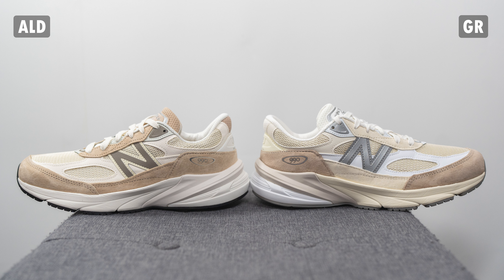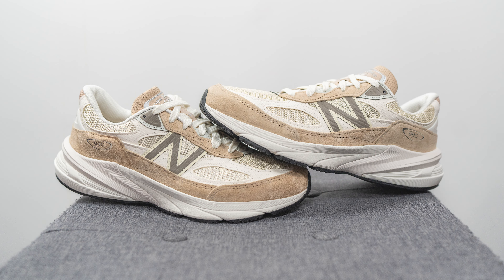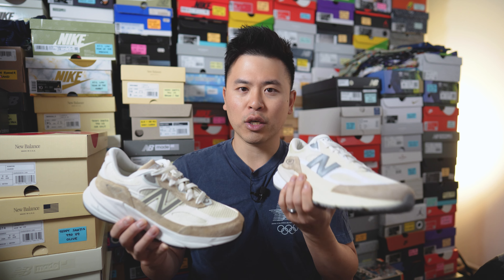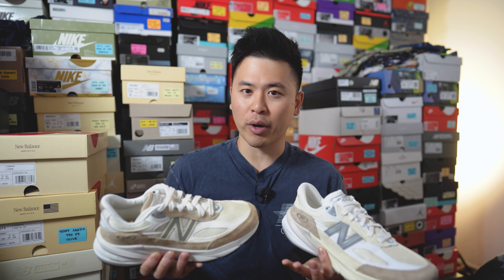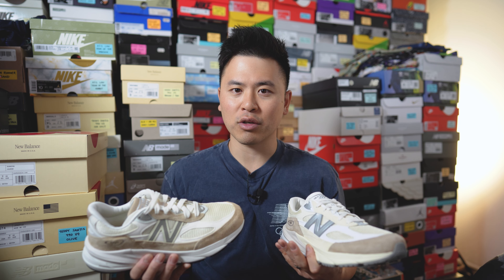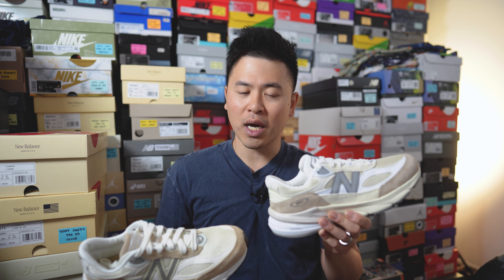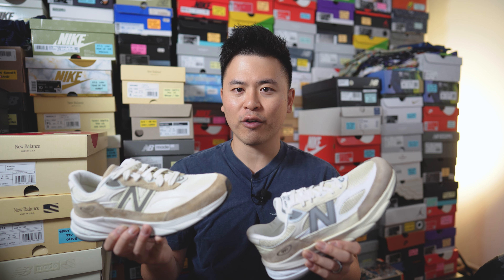Determining which one you like better is entirely subjective. The ALD collaboration feels a bit more refined and safe-looking, with the overall color blocking flowing better. The cream pair, while more disjointed with more variety in tones and contrast, stands out in a way I appreciate — there are so many cream-colored shoes on the market right now, and I like how New Balance chopped up the visual flow with silver and white to make it pop. If I had to choose one, I'd go with last year's cream colorway — I just think it looks better, which means I don't really need this ALD pair.